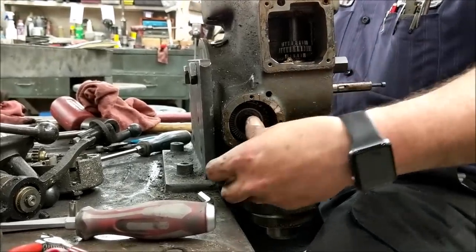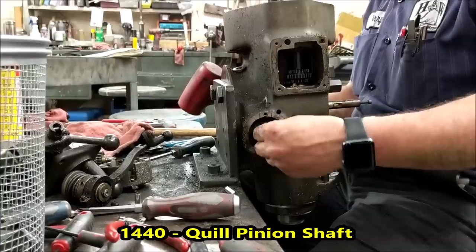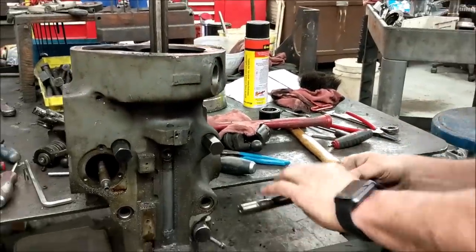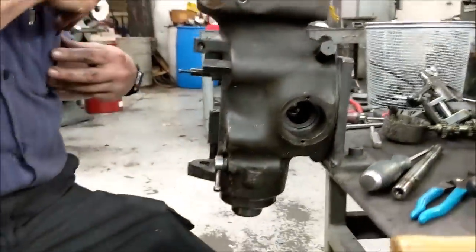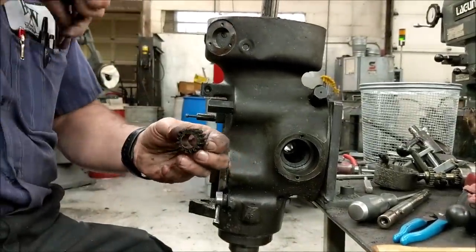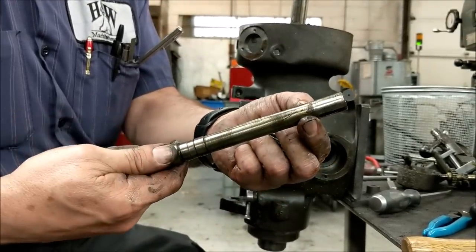At that point the shaft should slide out. Sometimes it does, sometimes it doesn't — sometimes you need to persuade it a little bit, and sometimes a lot. This one's going to need a lot of persuading, so I'm going to grab my punch and take it out. The gear did not budge, so I'm going to have to pull the gear out — that's very unusual, the gear almost always comes out. If it doesn't, get in there with a magnet and pull it out. You'll notice a little brass in here — that's usually what you get when they're tight like that. Make sure you clean all that out when you put it back in, because that's from your snap ring.